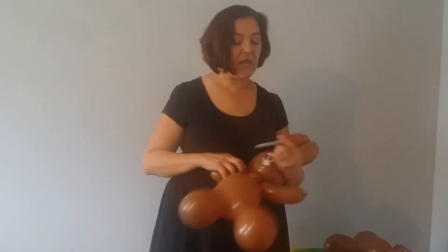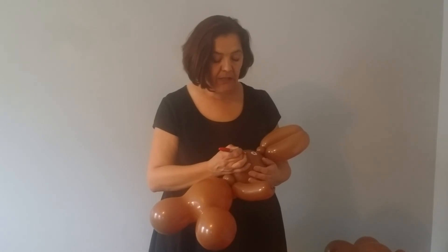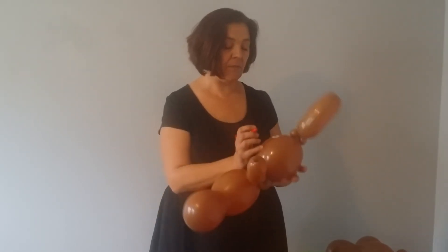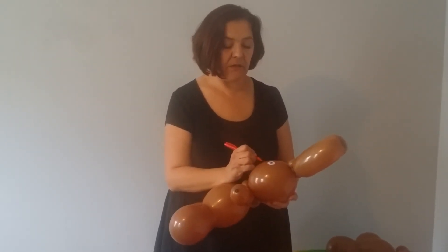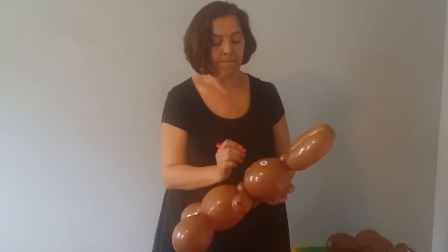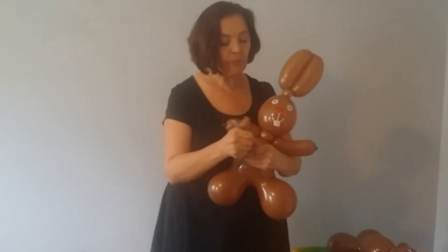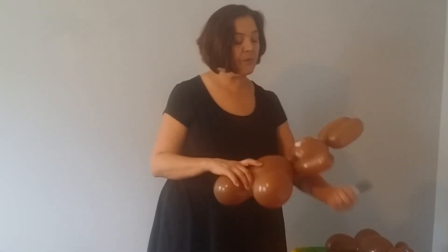Next, I would take a pink or red marker and cover in the nose. Here, maybe I can even this nose up a little. Cover in the nose of the rabbit and now I finish with a black marker.